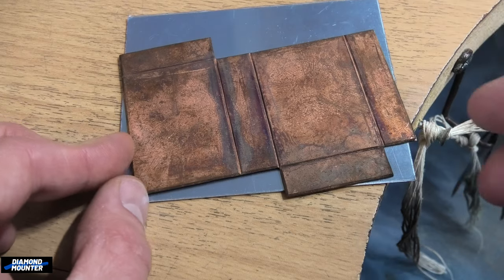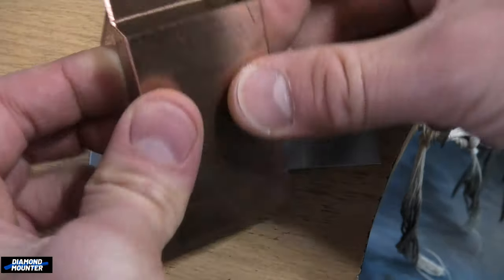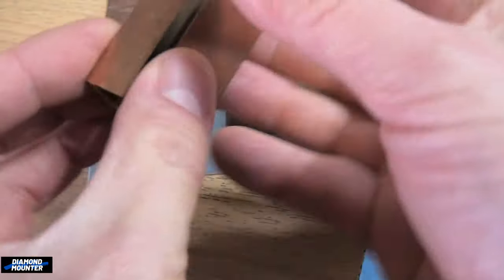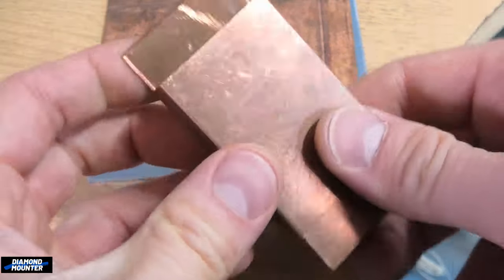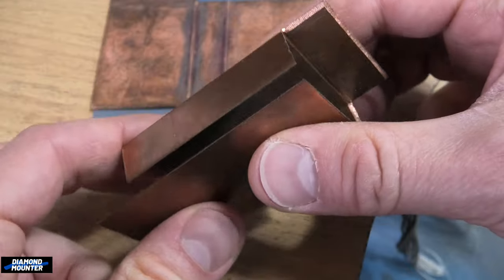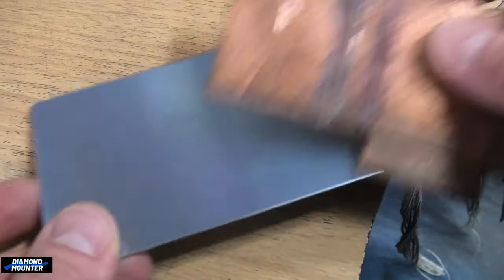I designed it like this on purpose because I want to start with this shape first, so I can still get inside it if I need to. If you fold up a deep box with a bottom, you can't really get in there easily with tools. So thinking ahead, this was the most sensible way to create the box. Handy that I've done this before — I can show you what we're aiming for.